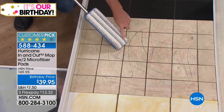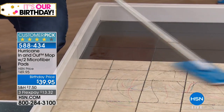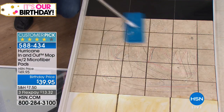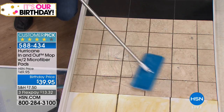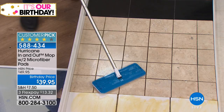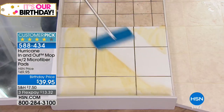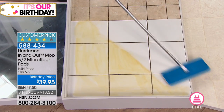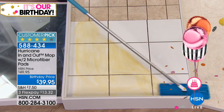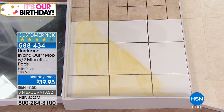One mop pad has built-in scrubbies — great for cleaning grout if you have tile floor or travertine floor. It gets up all that dirt and always leaves a nice high-gloss shine. You can see here: travertine, tile floor — all you do is simply mop backwards and forwards. You don't have to be a professional to use this. It always leaves that nice high-gloss shine, gets into your corners, right up against your baseboards.